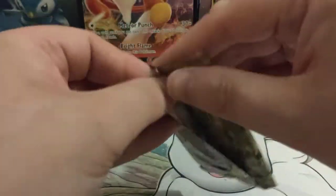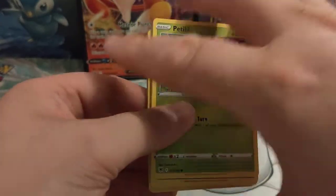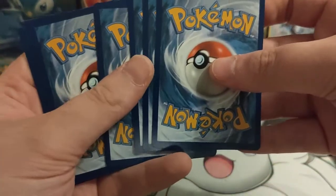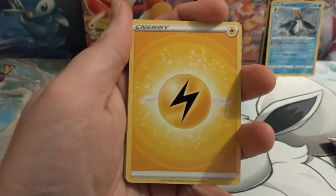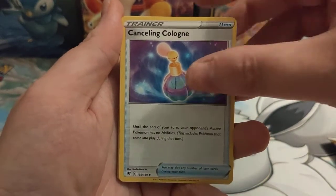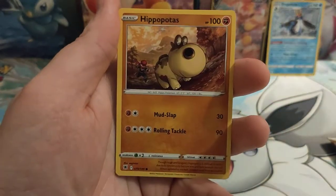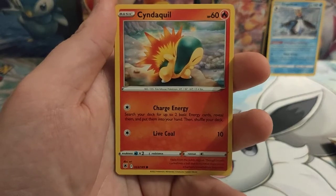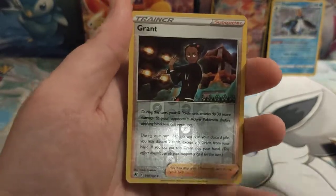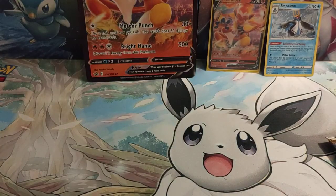Astral Radiance — this was the set before Lost Origin. We have skipped out Brilliant Stars here; there isn't a Brilliant Stars pack in this one. But that's okay — I'd rather have the two Lost Origins, two of the brand new pack. We are starting this one off with an Electric Energy. Cranidos, Cancelling Cologne, Pillow Swine, Petalil, Bergmite, Hippopotas, Cyndaquil, Pawniard. A Reverse Holo Grant. And for the rare card we have got a Hisuian Overquill. Two non-holo rares there.